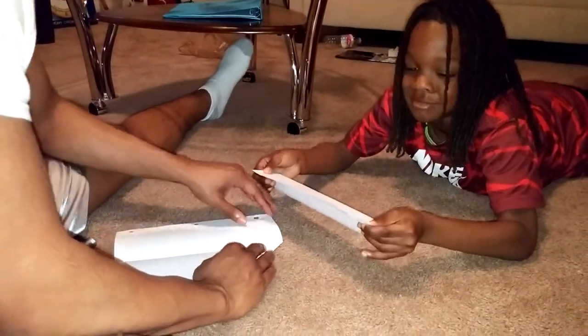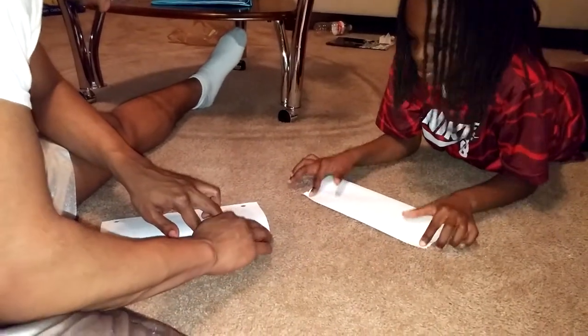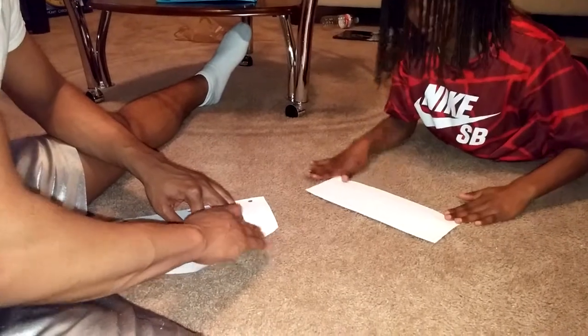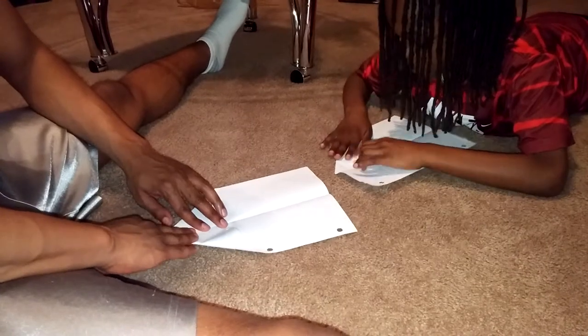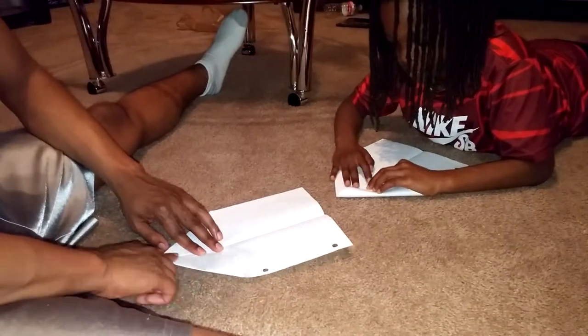Now you want to fold this down into a triangle at the top so that it looks kind of like a house. You fold each half — each half top to the middle. Again, you're trying to make this as tight and as perfect as possible, because that's definitely what's going to help it fly best.